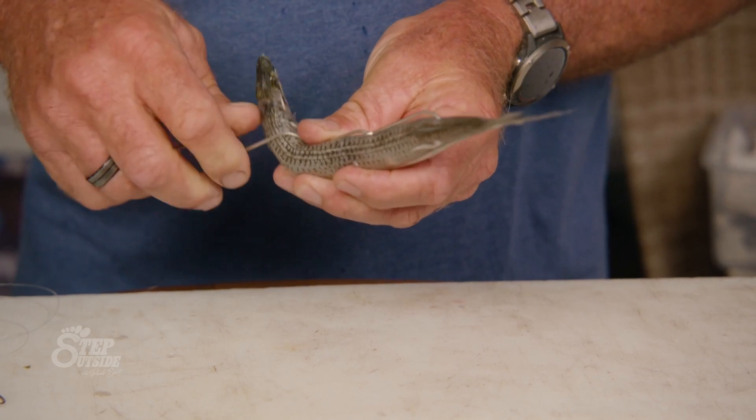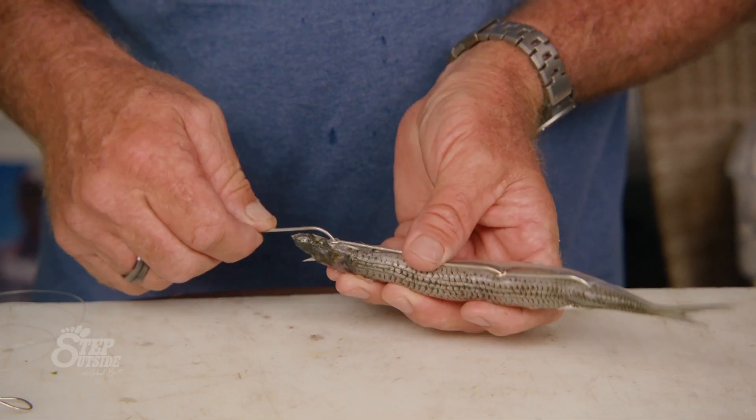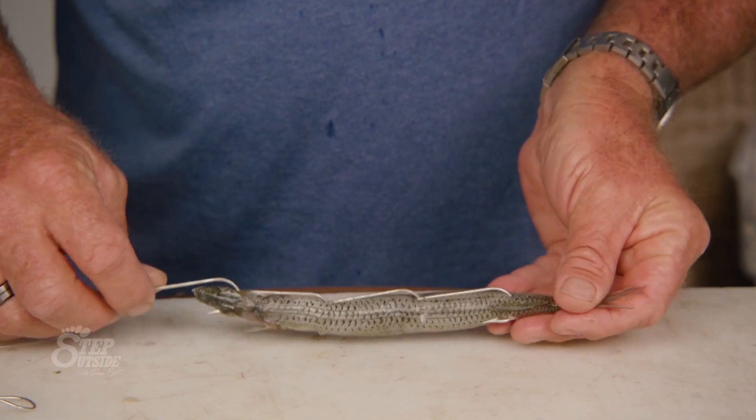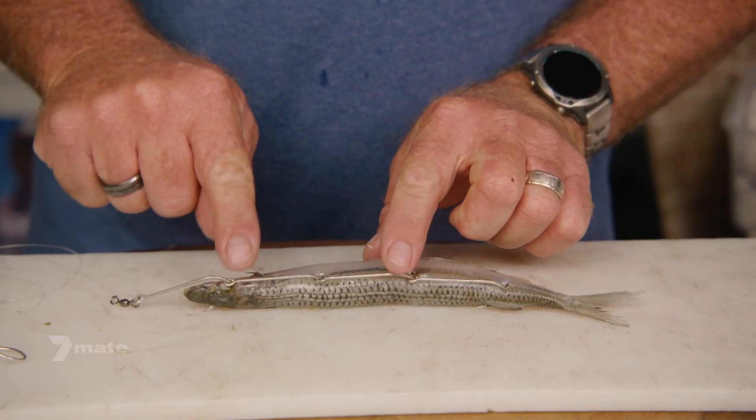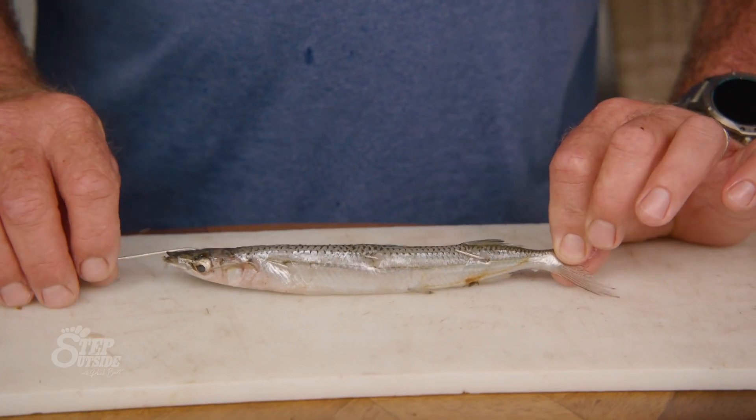Third hook. And like magic, the top hook will now line up with the fish's eye. So you've got to lay those hooks out across the fish to understand exactly where that hook is going to end up. Once you've done that, you're ready to cast him out for little mighty tailor.